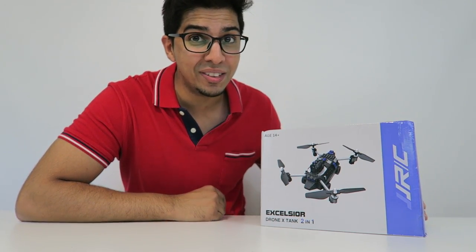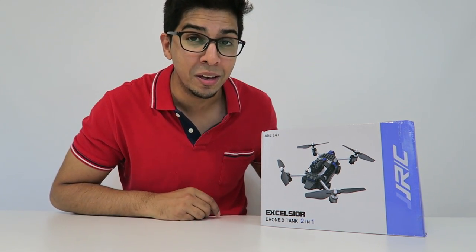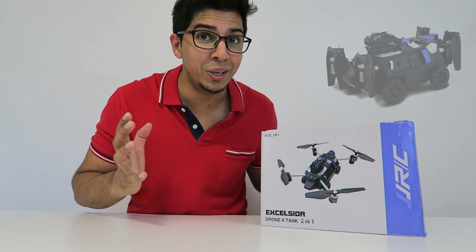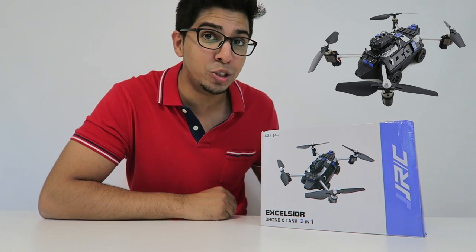Hey guys, welcome to a new episode of Conflicts. Today I'm excited to show you a brand new drone — or actually it's a tank — from RCMoment.com. For your very own, check out the link down below. Now this is not just an ordinary drone; it's actually a tank and a drone all in one, so I'm really excited to try it out.